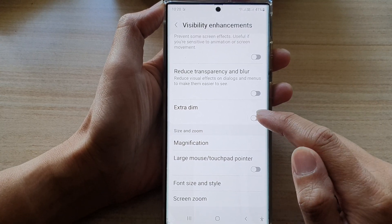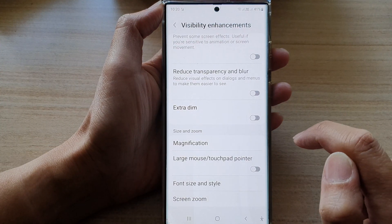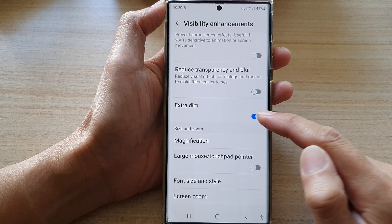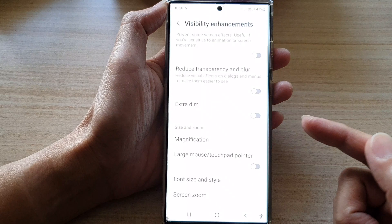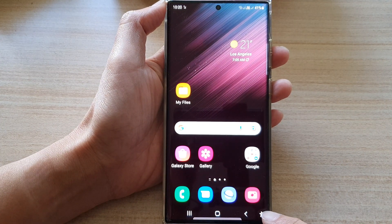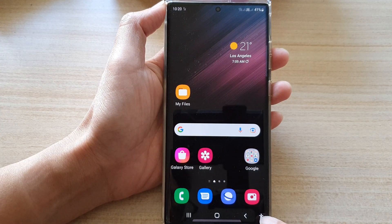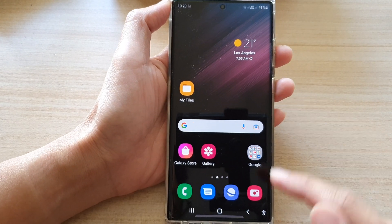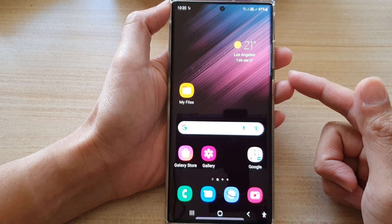You can see as soon as I switch off Extra Dim, the screen lights up with full brightness. If I turn it back on, it gets darker again. This feature might have turned on by accident — there is an accessibility shortcut button, and if you tap on that little man icon, you might have accidentally toggled Extra Dim on or off.